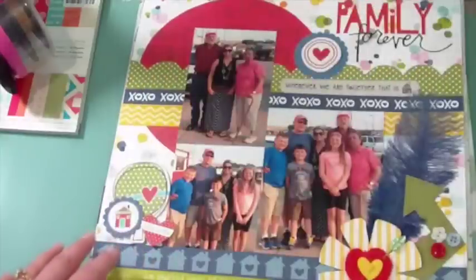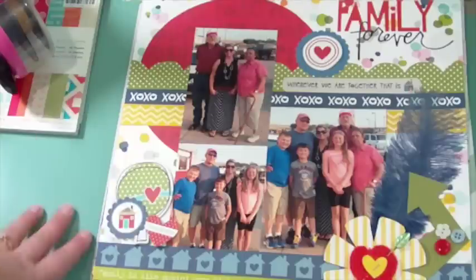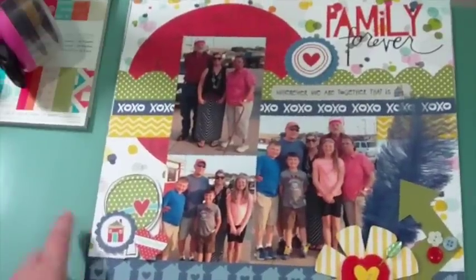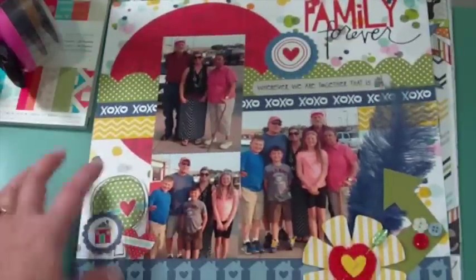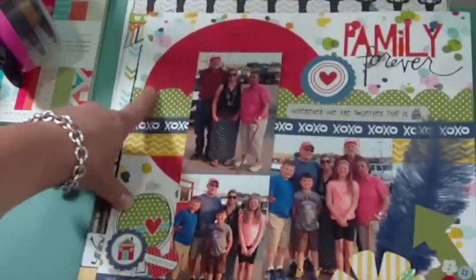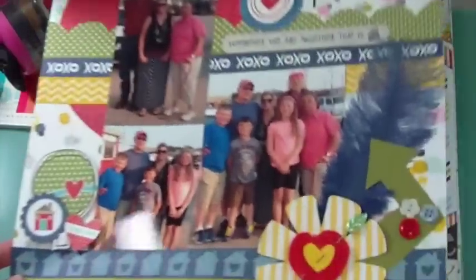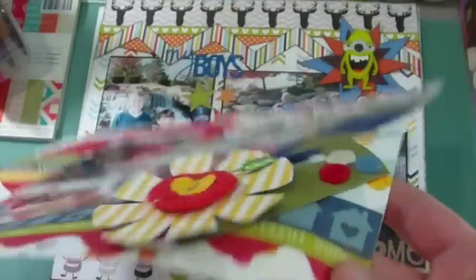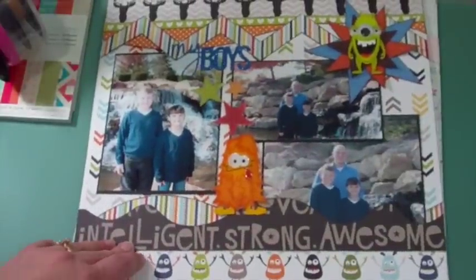The second layout is still from Bella Boulevard — the paper collection is called Family Forever. There's a lot going on and that's what I love: I can make a lot going on and it still looks good. I used templates to create scallops, strips, a circle, a flower, and an arrow. I mixed in some older Bella Boulevard supplies — this paper didn't come from the collection but still matches perfectly. I love that they offer feathers that match their papers, plus some buttons and chip pieces.